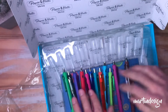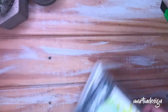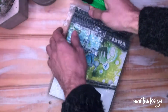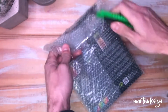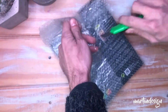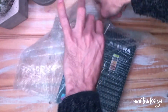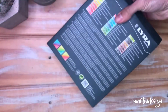Como tiene hojas blanditas no se puede hacer mucho, solamente escribir. Claramente viene para escribir con estas lapiceras. Encontré ese pack de 12. Venía un pack de 14 pero valía el doble. Lo tienen en el mercado libre y la verdad es que me parecía muchísimo la diferencia, ya que ese pack solo agregaba el color azul oscuro y el amarillo nada más.